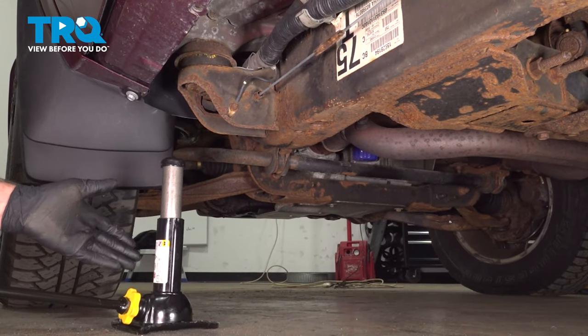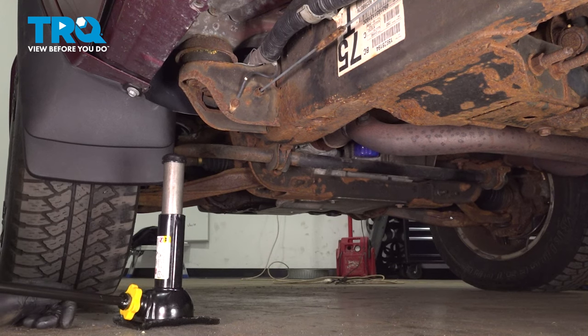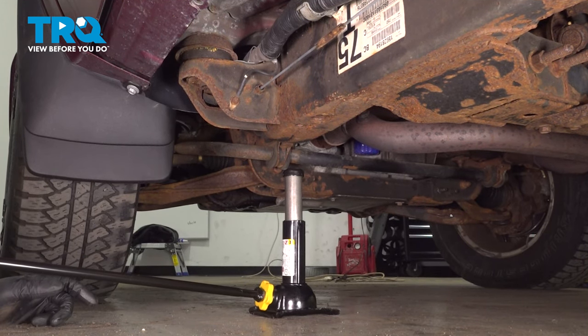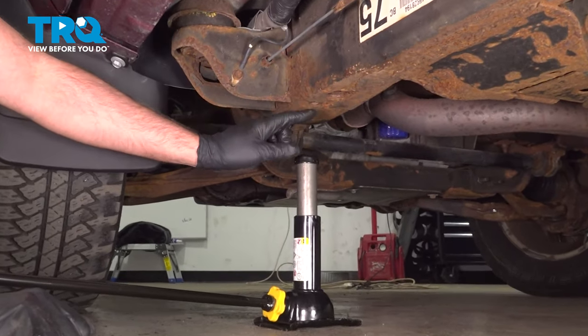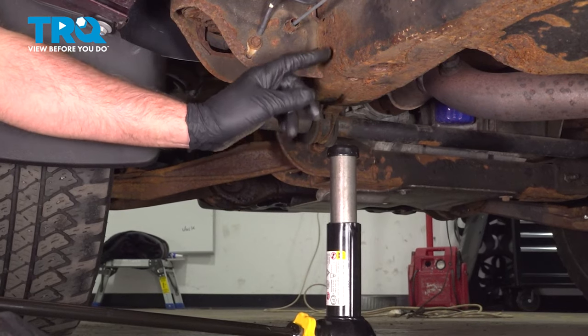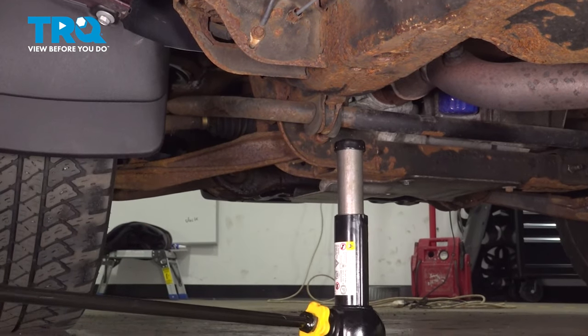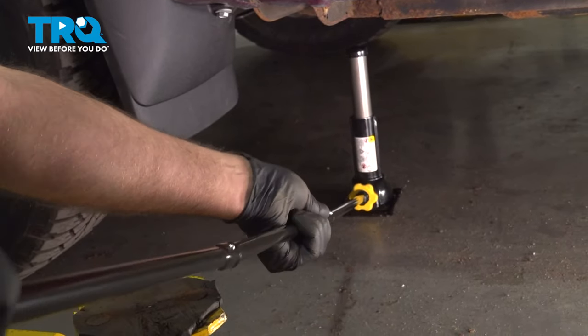This jack is strictly for changing tires — this is not for raising the vehicle to work on the vehicle. So we're going to place the jack for the front right on the frame, right in front of this little section where you can see the frame goes together. We'll find a nice location there, and then we can raise this up — just twist it clockwise.